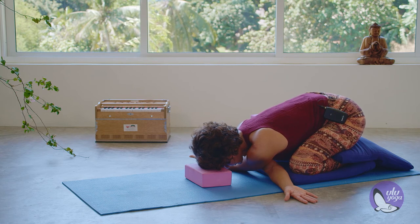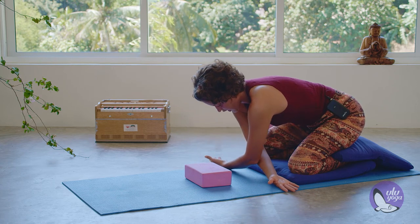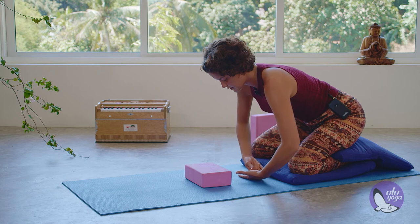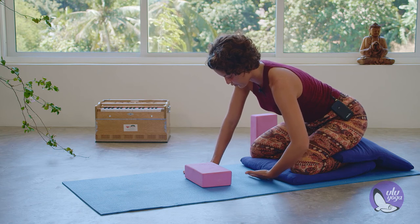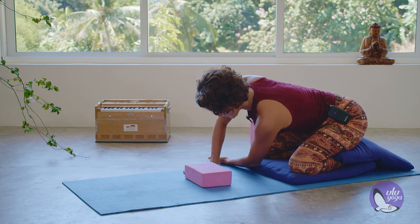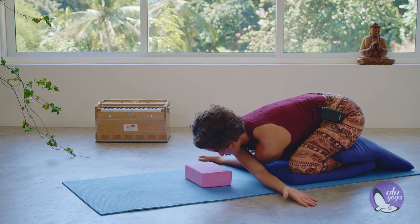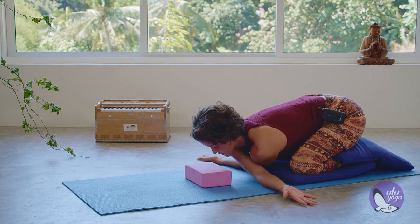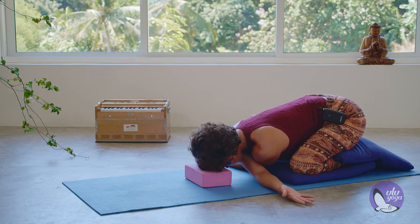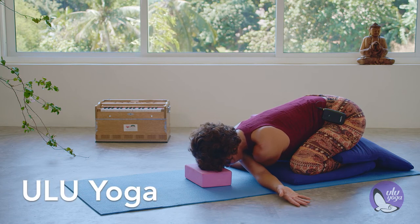On your next inhalation, raise the head and chest, slowly bringing the arms back to center. We're changing the crossing of the arms — right hand forward onto the floor, threading the needle this time first with the left arm and then with the right. Observe the difference between the two sides; they are usually different. Notice what adjustments you need to make on that side to find comfort.